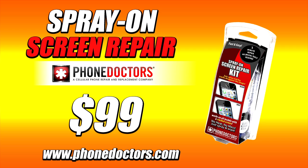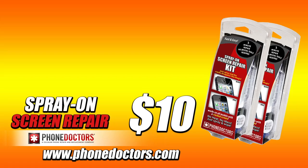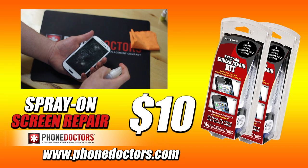But wait, there's more. Order now and we'll double the offer. That's right, you'll get two bottles of Spray-On-Screen Repair for only $10. Just pay separate processing. This double offer won't last long, so order online at www.PhoneDoctors.com.